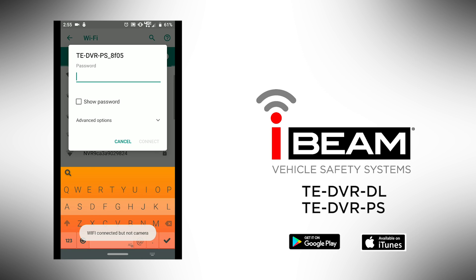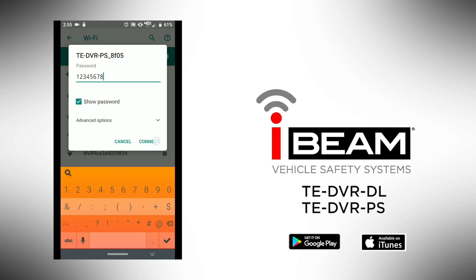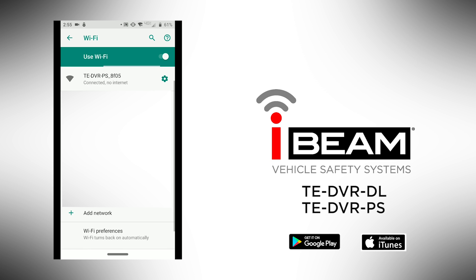Select the part number you are trying to connect to, enter the password indicated in the instruction manual, and press connect. The phone should show connection with no internet.